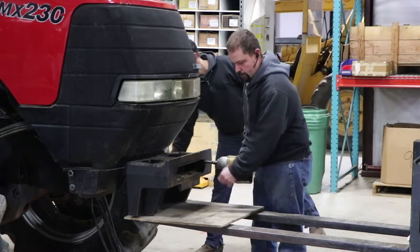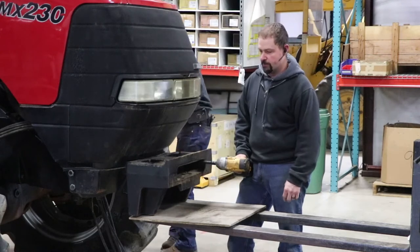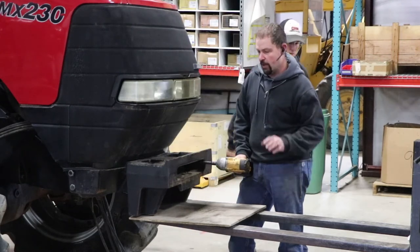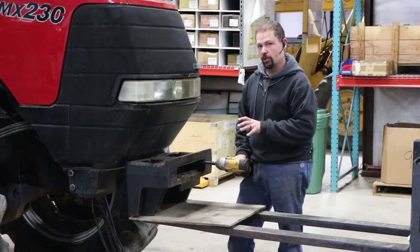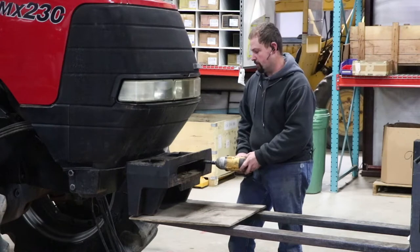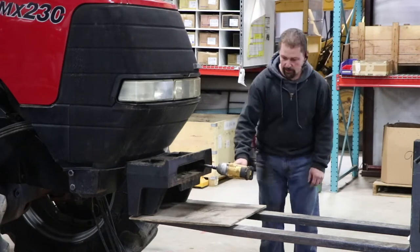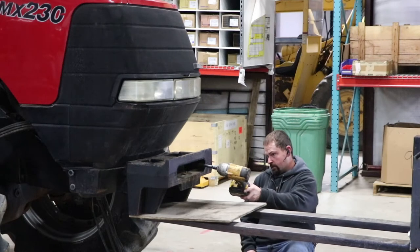You'll notice here that we have our forklift, and Dalton's going to jump on the forklift. I'm going to pop these last two bolts out. What we're going to do is suspend this weight bracket but keep it right here next to the tractor, and we'll show you why here in just a moment. Lift it up just a little bit.